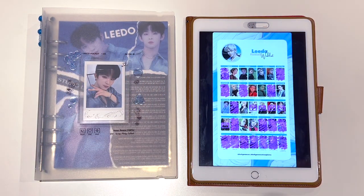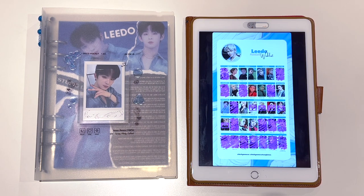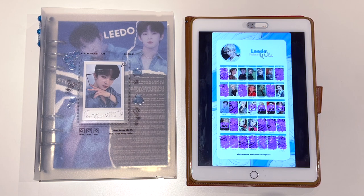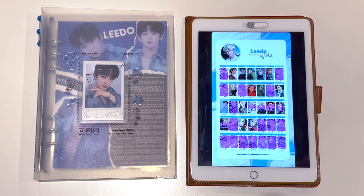Hey guys, welcome back to another video and happy new year, happy 2023. So to start off this year, I wanted to start off the new year by introducing a new bias that I started last year. I've actually been collecting his photo cards off the record, not doing any YouTube videos on it. I've been collecting a lot of One Us Lido's photo cards. One Us was a group that I started stanning last year, and I started liking them after Hallyu.